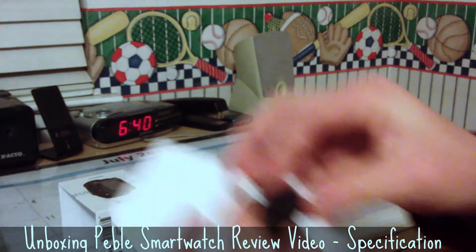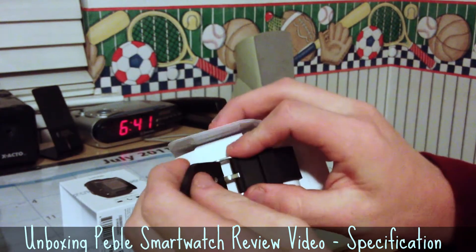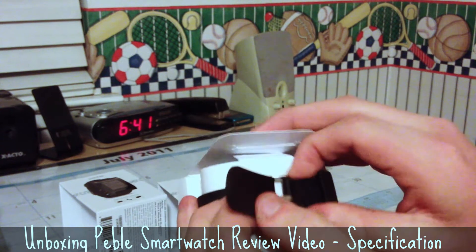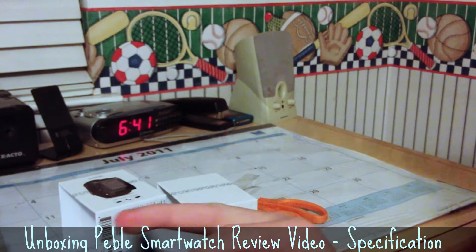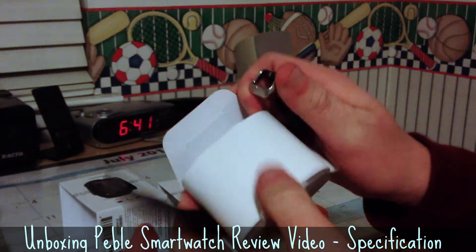This is the first actual watch I've owned in years that I actually care about. For a teenager, we don't need watches because they do nothing — we've got our phones. However, I bought this first of all because I got that coupon, and second of all because it just works without much hassle.